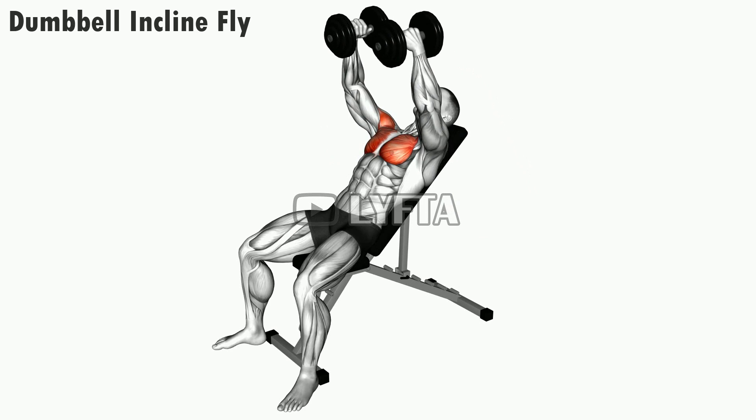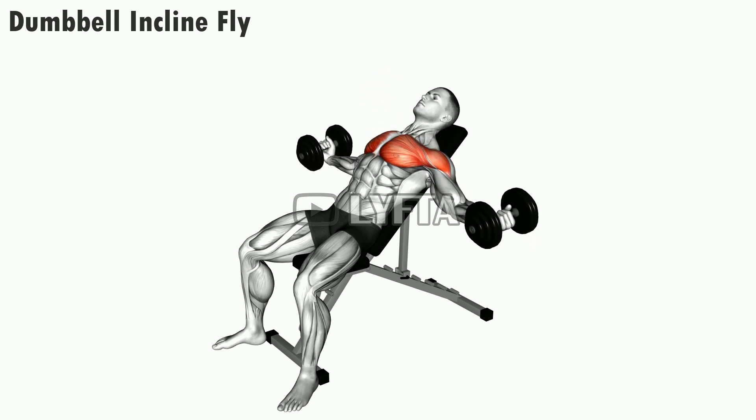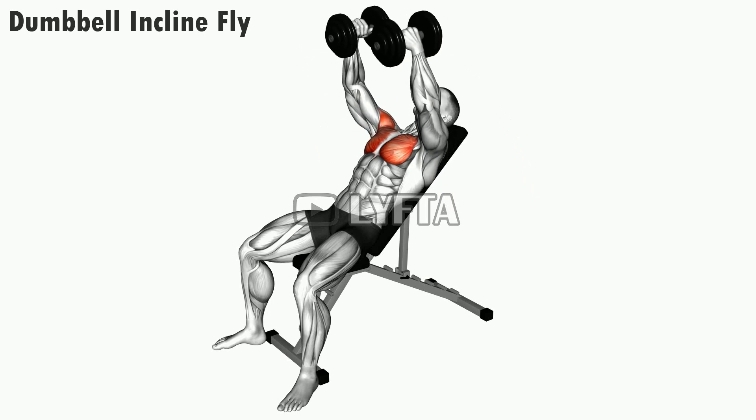Hold this position for a count then slowly return back to the starting position. Repeat for as many reps and sets as desired.